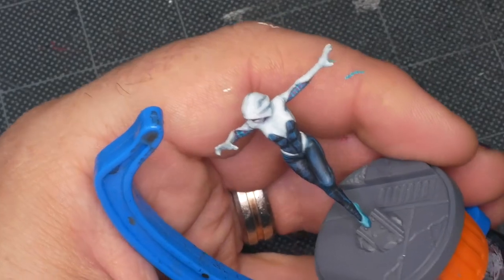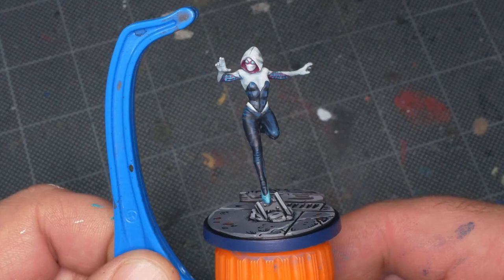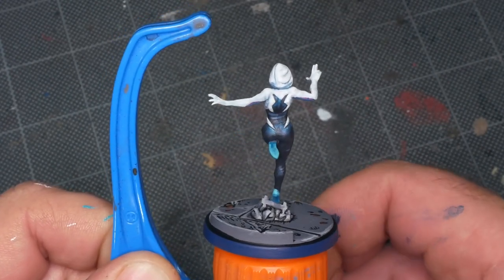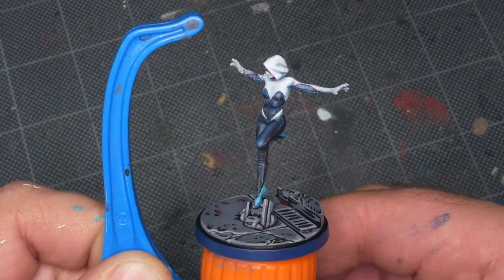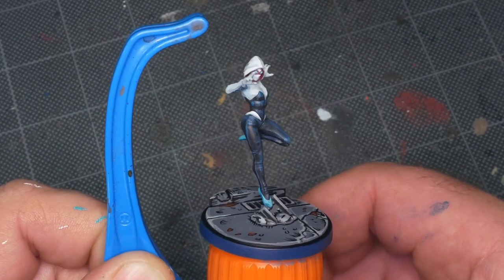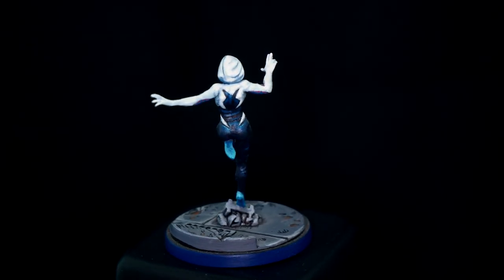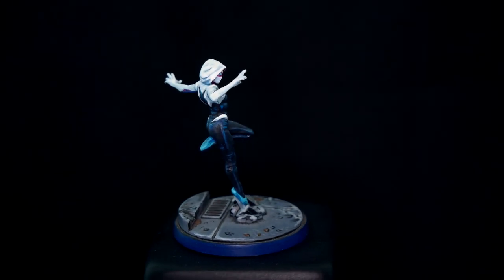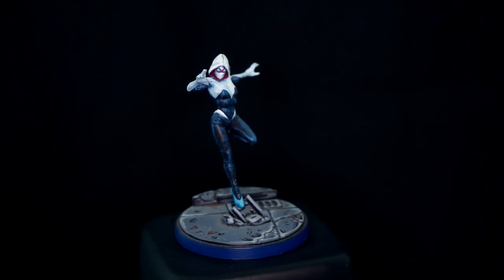I'm going to cheat here and just skip the basing step of this video. Crisis Protocol bases are almost uniformly the same, so you can see how I approach my bases with either Groot, She-Hulk, Captain America — there's lots of them on my channel. Gwen was a really fun miniature to paint; she let me bring out a lot of colors I don't use often — turquoises, magentas, and even Gravedigger Denim just don't end up in my palette very often. I hope you enjoyed this tutorial, and if you follow along, feel free to tag me on Facebook or Instagram. Thanks again for watching, and until next time, do something epic.